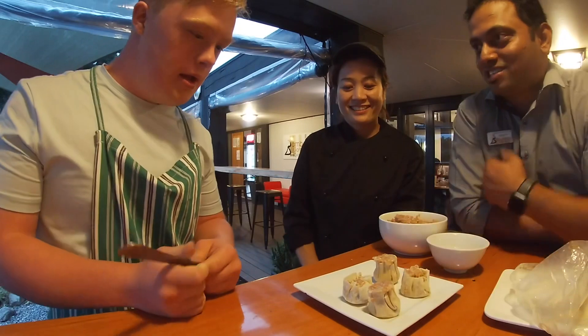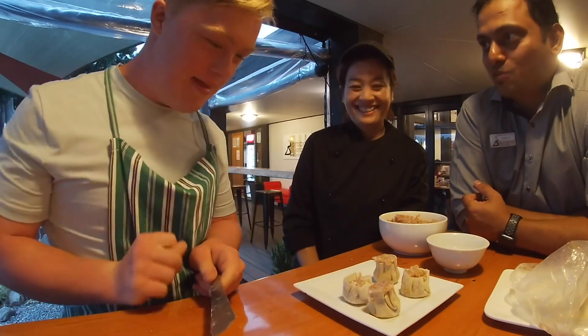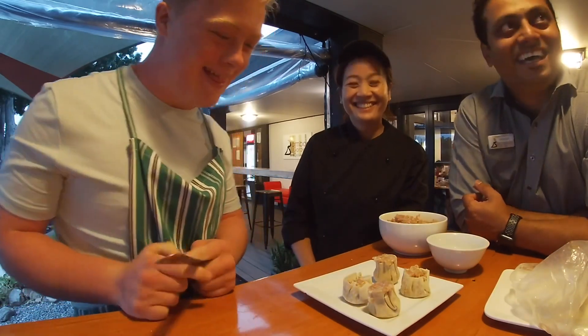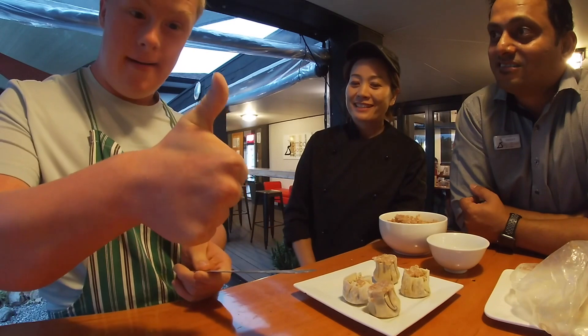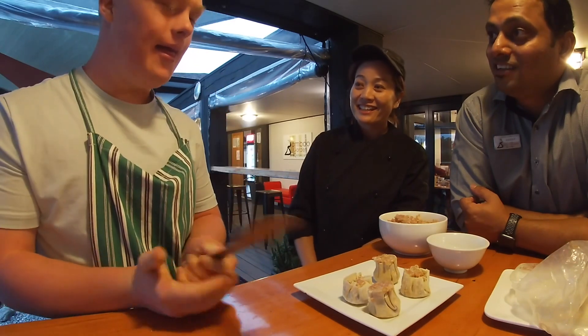So which one are you gonna eat first? This one? So tell me Luka, how was it? It's really cool. Was it easy? Easy.